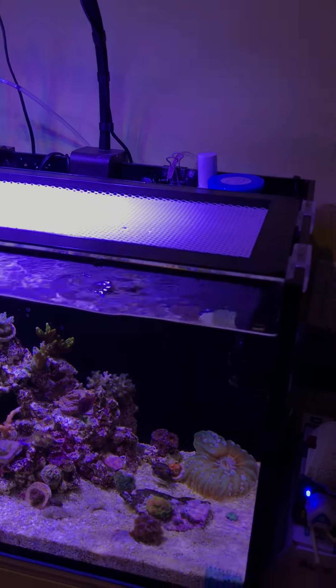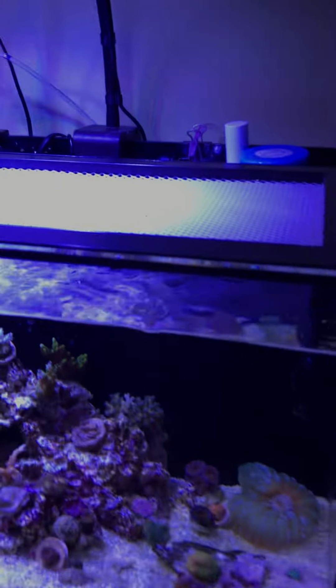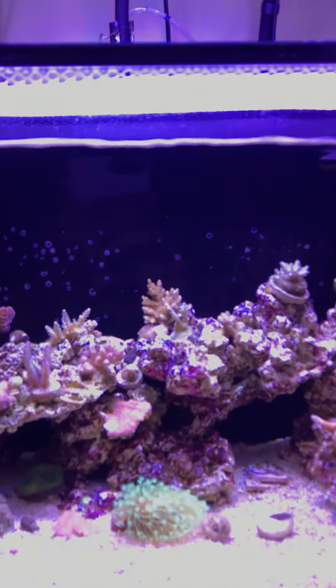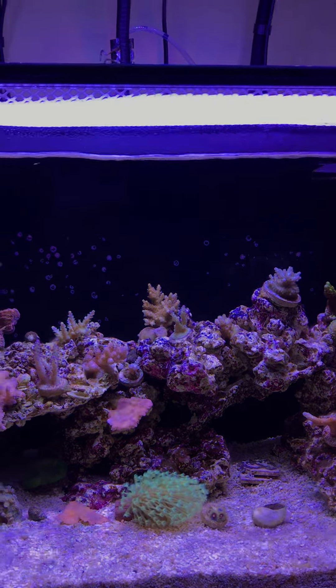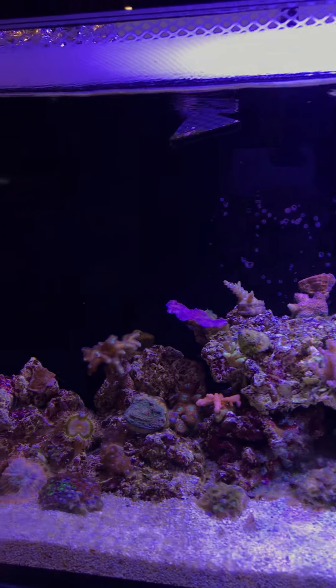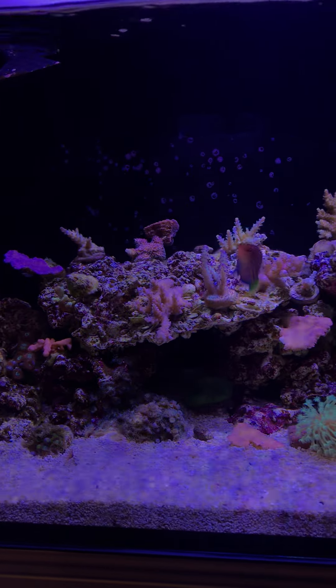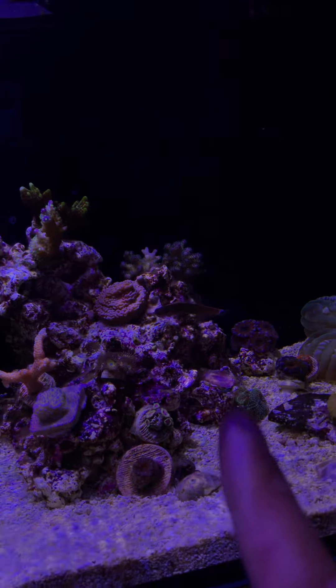You get some filter floss and put it up and it actually works really well. I'll do some close-up shots of the tank now. Let me get my brightness correct — there we go. Here's a little panorama shot.